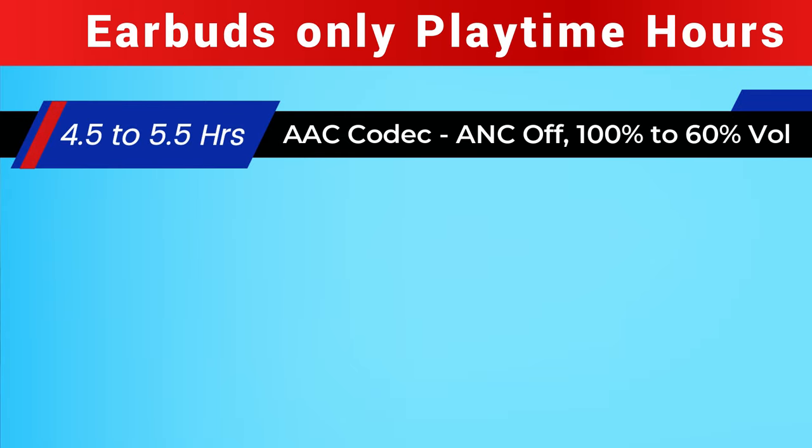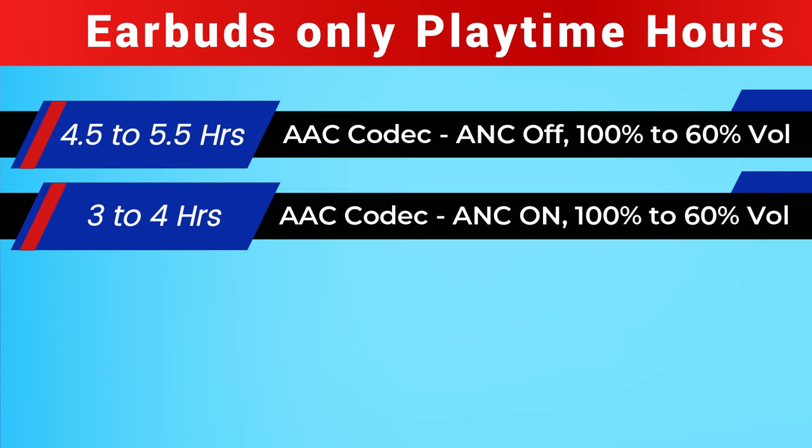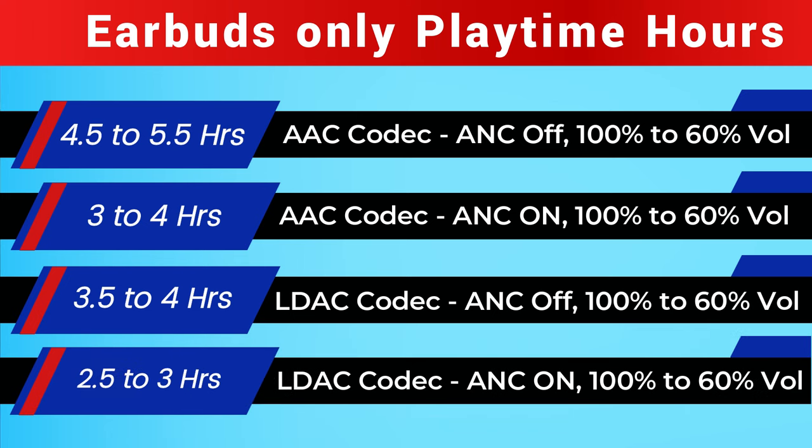For earbuds-only playtime: on the AAC codec with ANC off, from 100% to 60% volume it gives 4 hours 30 minutes to 5 hours 30 minutes. On AAC codec with ANC on, it gives 3 hours to 4 hours. On the LDAC codec with ANC off, it gives 3 hours 30 minutes to 4 hours. On LDAC codec with ANC on, it gives 2.5 hours to 3 hours.